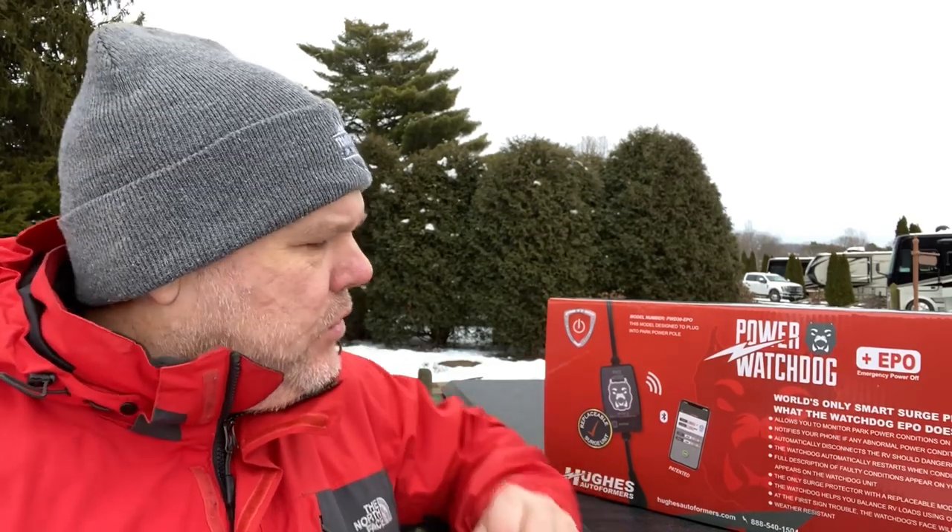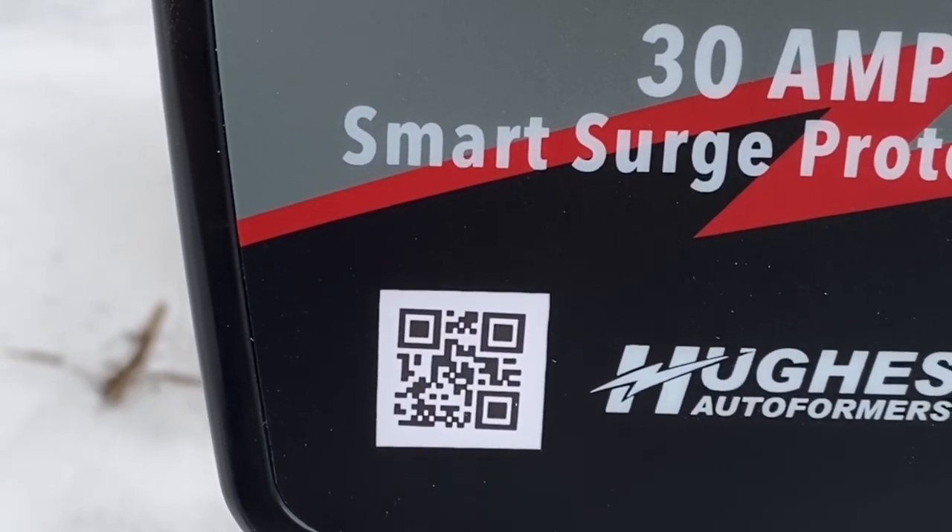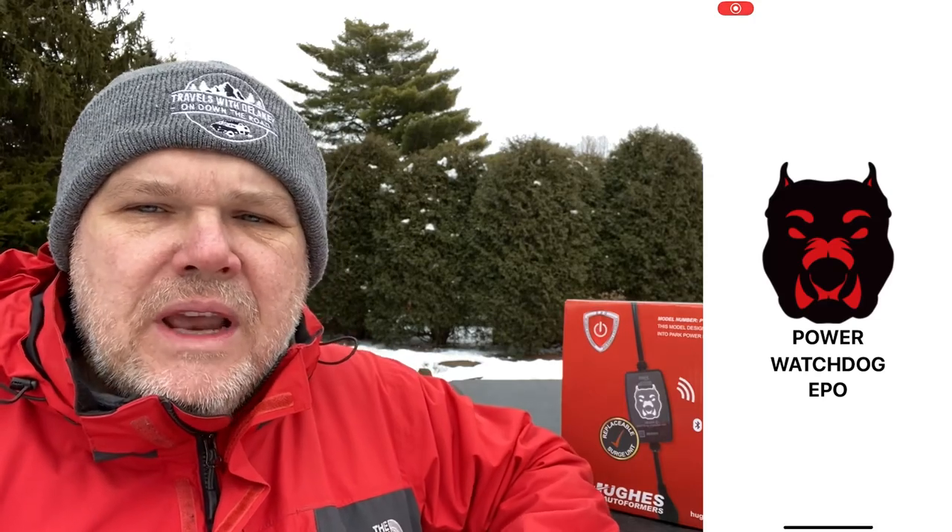The first time you go to use a surge protector, you're going to need to download the free app. Once you have that app, open it up and it's going to ask you to scan the QR code on the front of your particular unit — you'll find that right down here in the corner. Once you do that, it's going to identify your particular surge protector and ask you to name it. Ours I just named TWD, short for Travels with Delaney. Then it'll ask if you want to connect, and once you do that, it is going to connect for you.